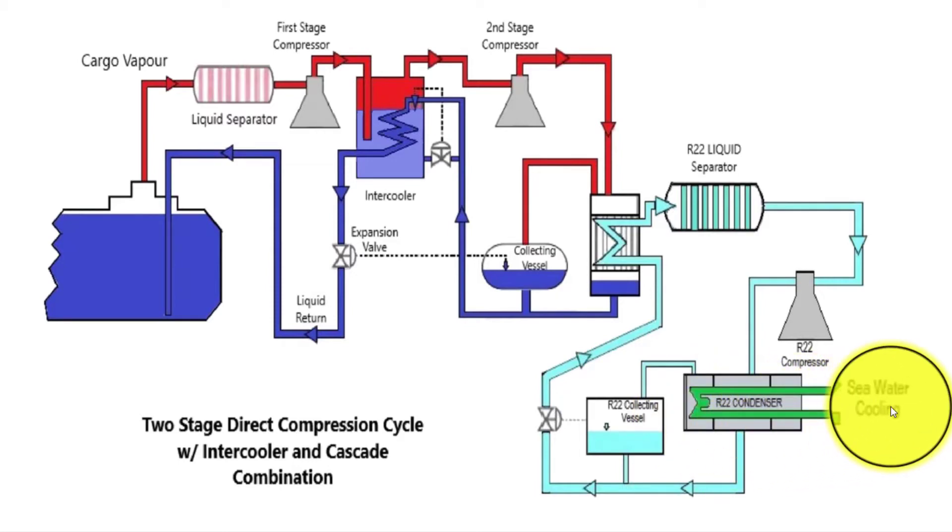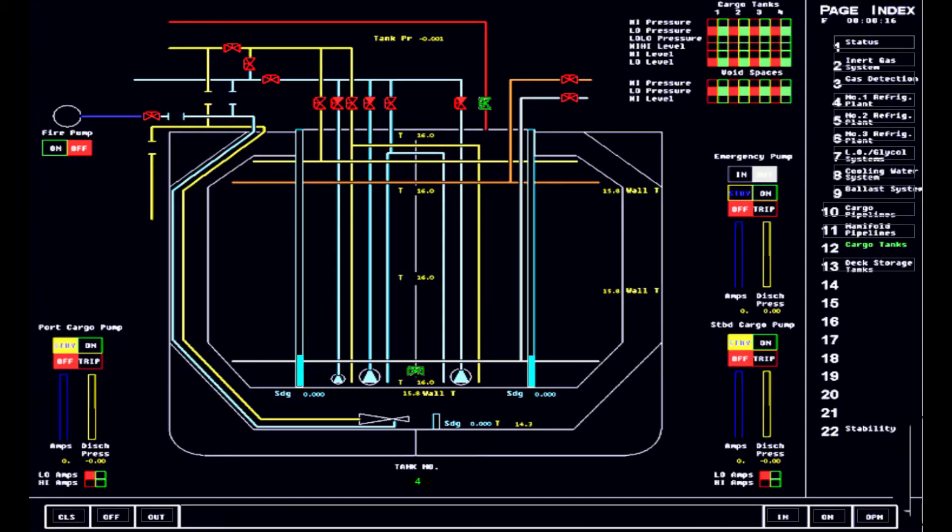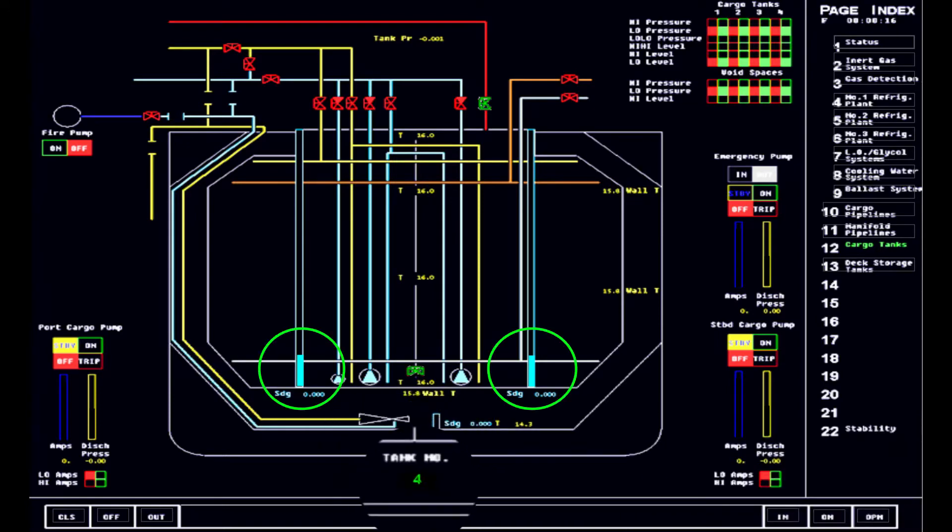So this is the same model we are going to use in the simulator. Let's assume that we have some liquid coolant left from the gassing up operation, in which case we put it in the deck storage tank on the port side. Let's assume that we transfer it to one of the cargo tanks, which is number four. Of course, that is also assuming that in some cases, some very large gas carriers don't have any deck storage tanks. Meaning to say, you can directly put liquid coolant into your cargo tanks for cooling.